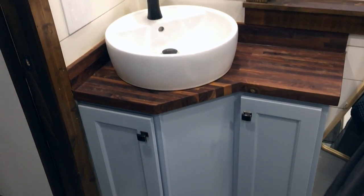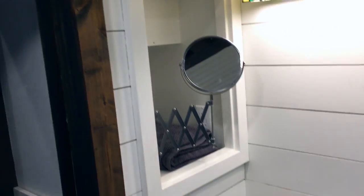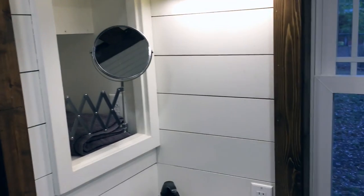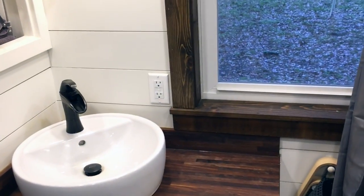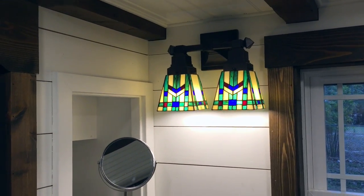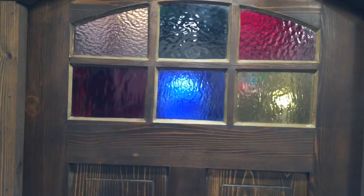On this side we have the custom bath vanity with lots of storage below. There's also lots of storage in the steps below there. The mirrors are still being done. We also have beautiful lights in here, and the bathroom door is matching to the front door — it also has stained glass in it.